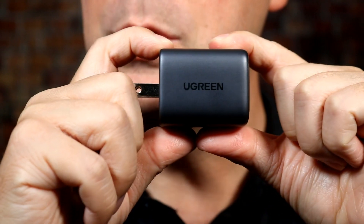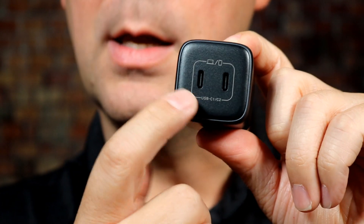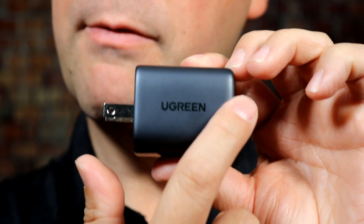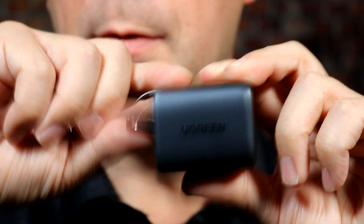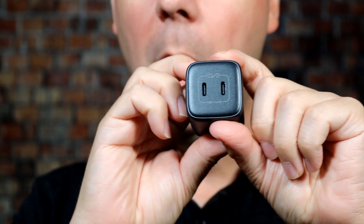It's a pretty standard two-tone grayish-black design and I really do like it. Dual USB-C ports, and they do have the Ugreen name on it, but it's very faint — it doesn't really stand out. It blends nicely whether it's in your living room, bedroom, or wherever. You've also got the retractable prongs here. It's not the smallest charger in the world — higher the wattage, bigger the charger — but I'm about six feet tall and it's really not that big. It's also pretty light.